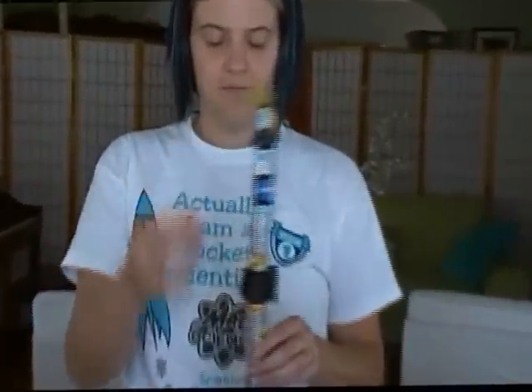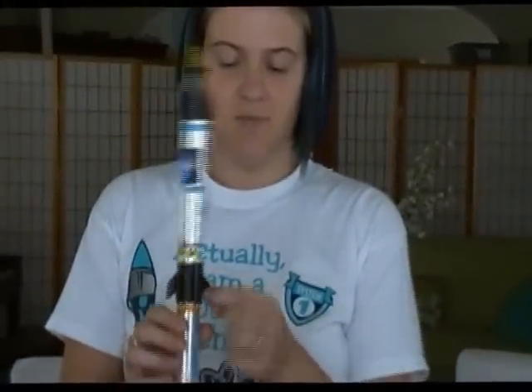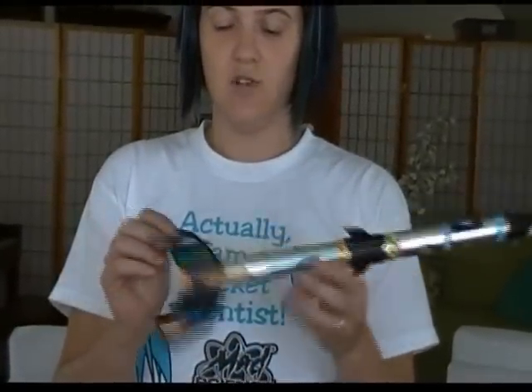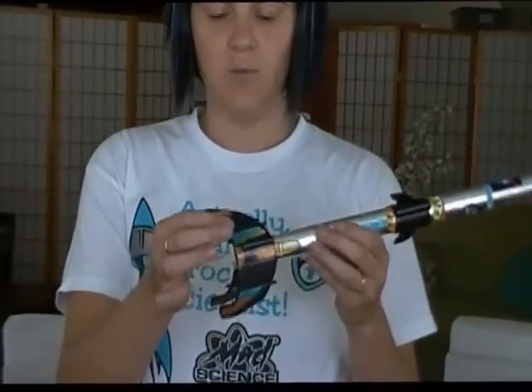Up here we have the nose cone. We have some fins on the side that help guide it and help it to be going straight as it travels. Also some fins down here that help it go straight.